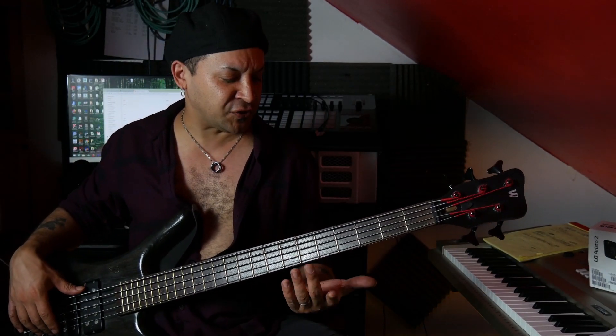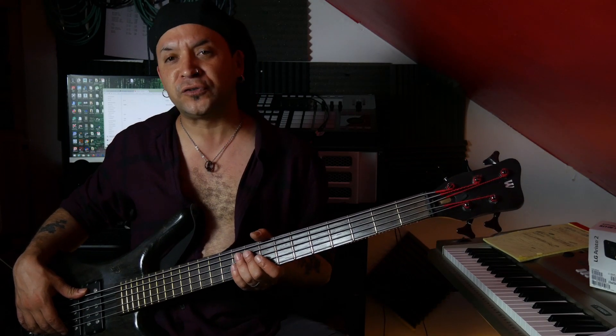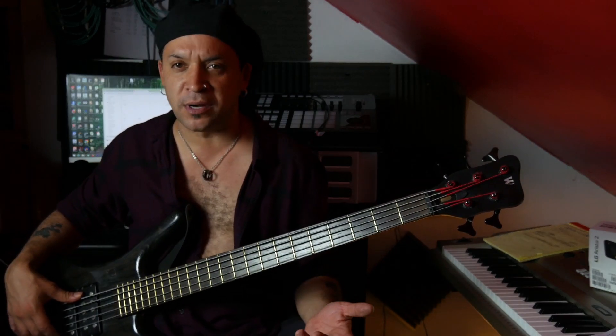What's up everybody, this is JD Vell with basses 7 and 8. Today I want to go ahead and cover ghost notes, muted notes, whatever you want to call them.